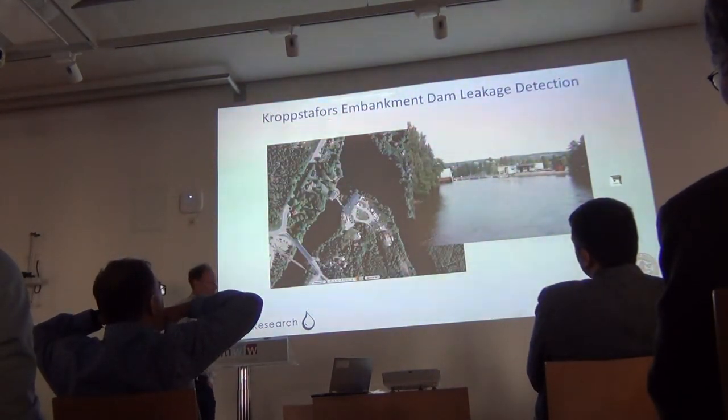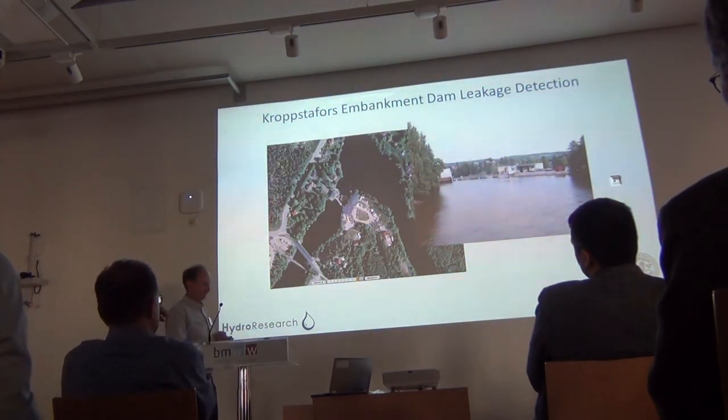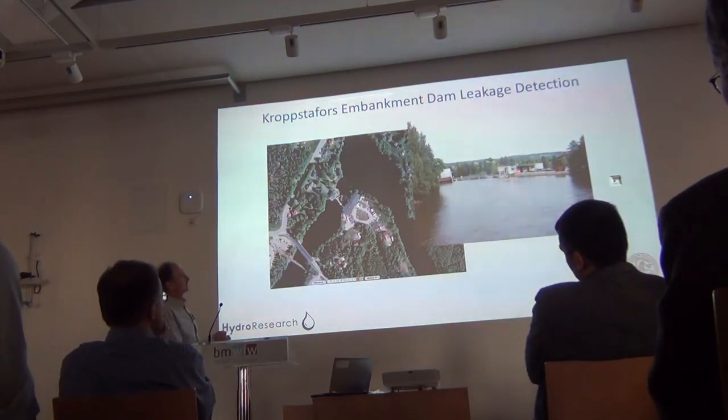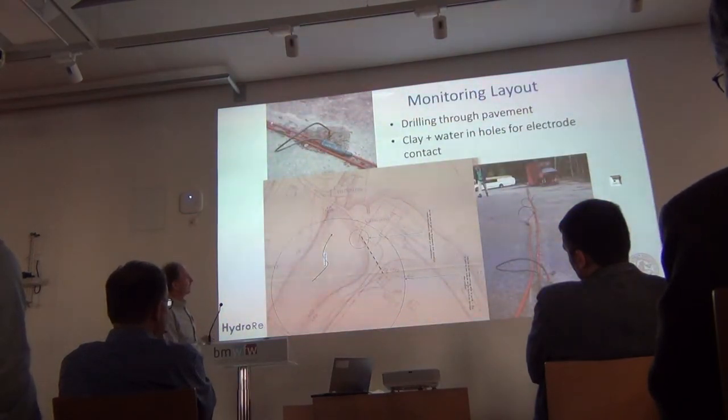Finally, a small example from Kropstadfors — just a very short experiment. This is an embankment dam which has been disguised as a parking lot. There are problems with water leaking into this building, leaking out of the dam inside, which triggered the investigation. After the garage owner, who had taken over the building which was formerly a power plant, moved some cars, we could drill through the asphalt and install electrodes temporarily.